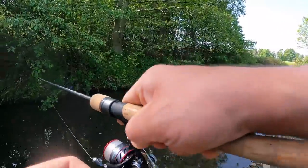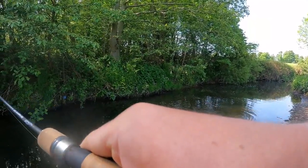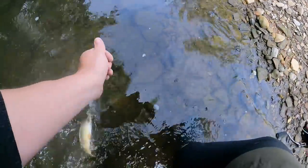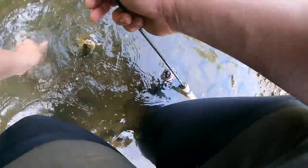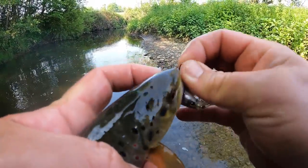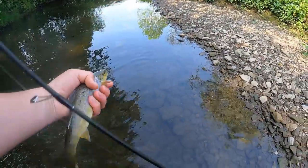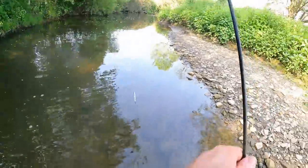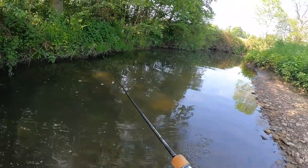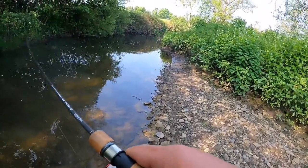Another trout — I should have been fishing with a jerkbait all day! A little smaller this one again, but another trout after I've been trying so hard to get them. Lovely little trout — that one went for it about four times. That's two trout in not very long at all after switching from the micro lures. Trout not necessarily into the small stuff like you think.